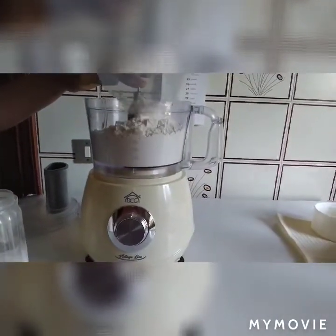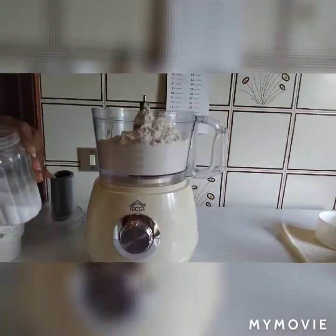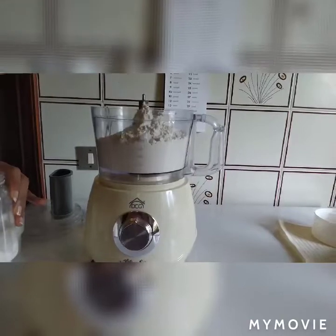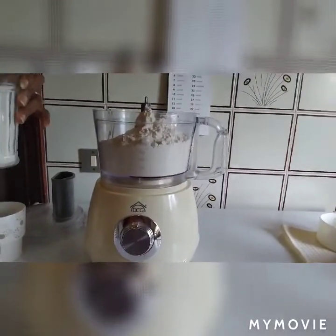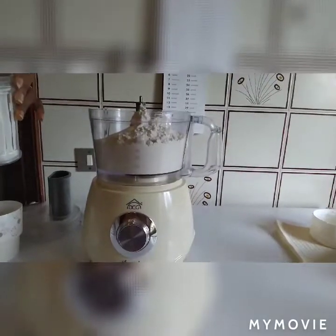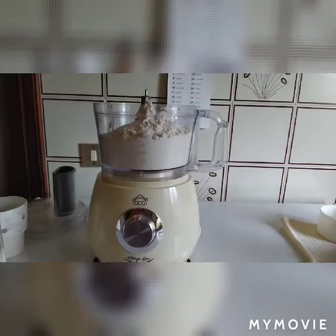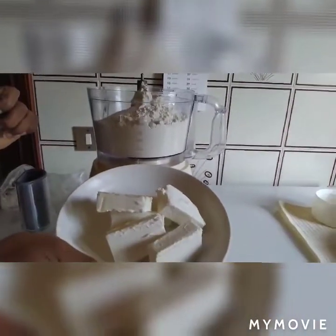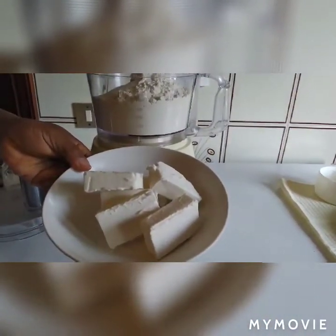Here I have my flour. I add one spoon of salt and two spoons of sugar. Now I have to add my butter — remember, your butter is supposed to be very, very cold.